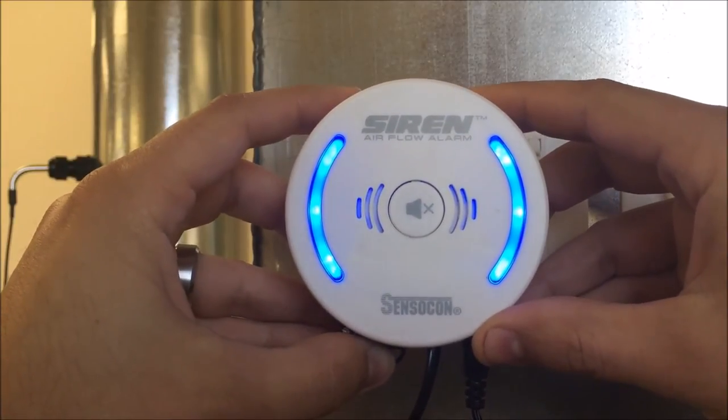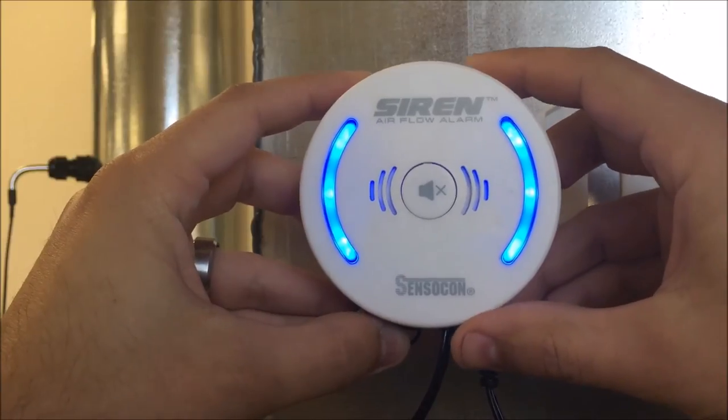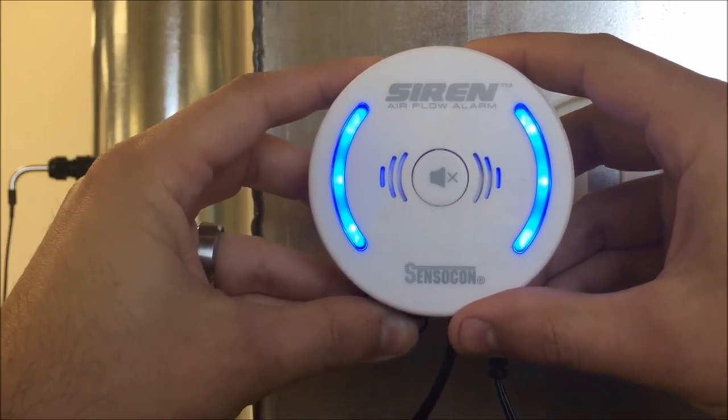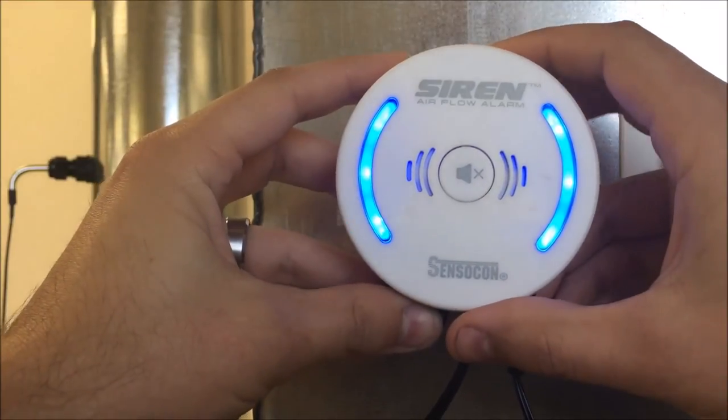Once the siren enters night setback mode, the LEDs will turn a bright blue. After returning to normal operational status, the siren LEDs will return to a solid green or flashing red depending on current air velocity.